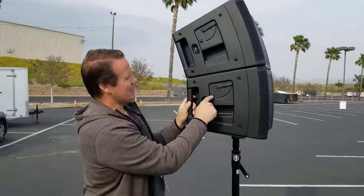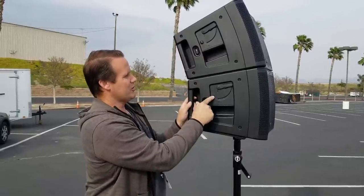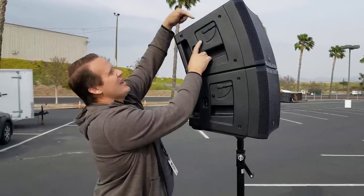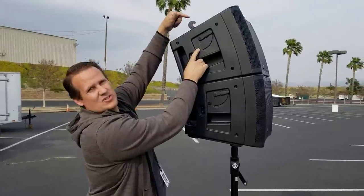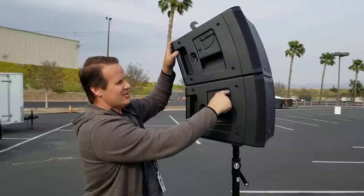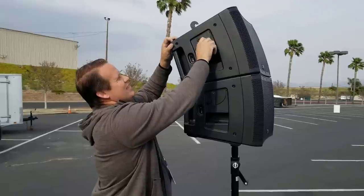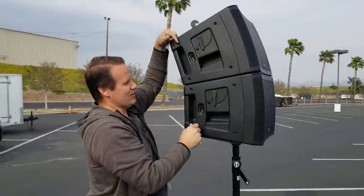There's a button labeled A on both speakers. On the bottom one you push it, and when you do that, up on top you'll see the latch comes up. Then after that you pull down the B button until it locks into place, and you'll see up here that pulls the latch down so it holds the speakers together.